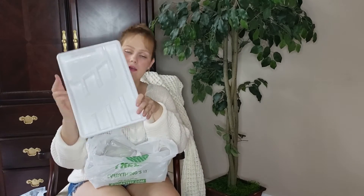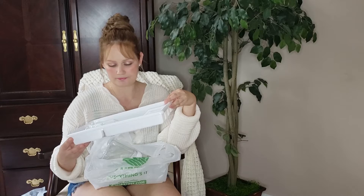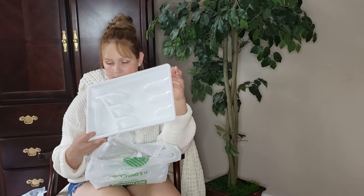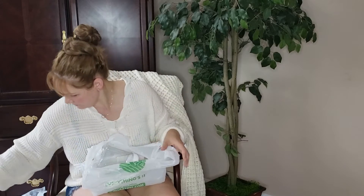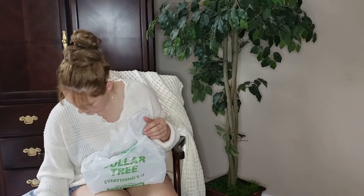I bought this white organizer for the kitchen. I try to go for white — most things in my house are white because it looks really clean, even though it's harder to keep clean. It's a dollar and it's a great organizer with good storage capacity.